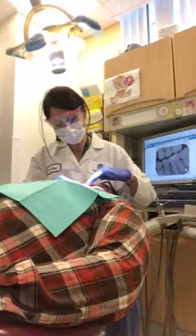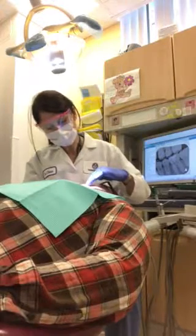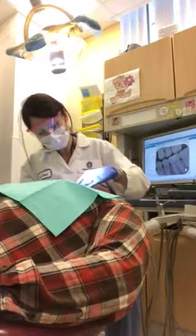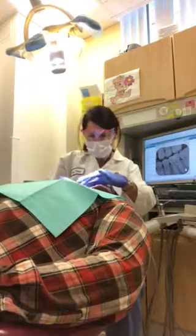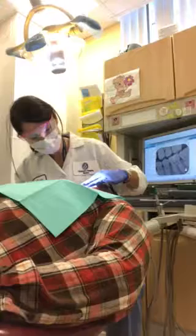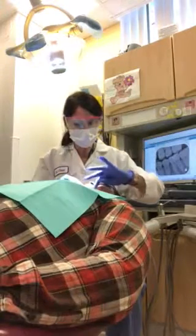The mandibular midline is to the right, 2 millimeters. Overbite is 50%, right over here. And overjet is 3. Classic and moderate crowding on the bottom. Mild crowding on the top. There's a plaque score of 3 everywhere.